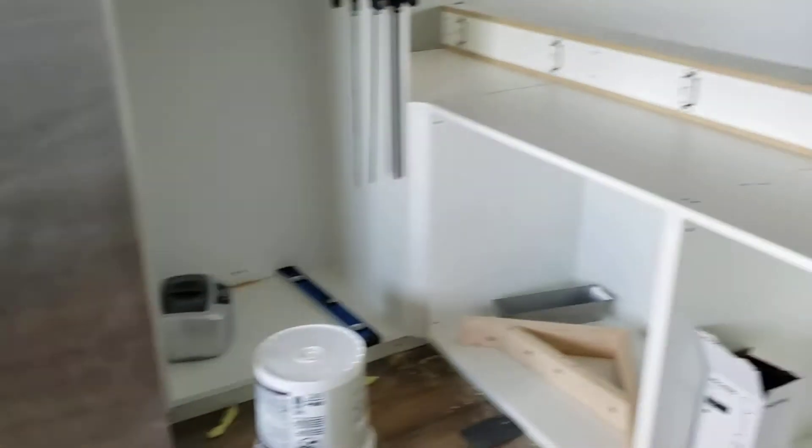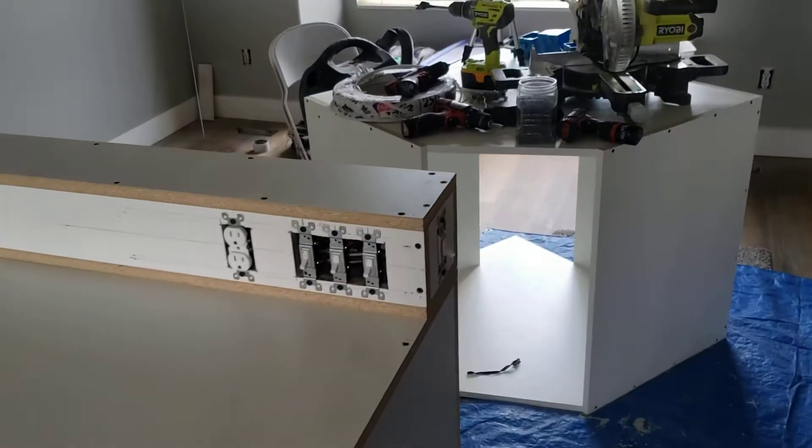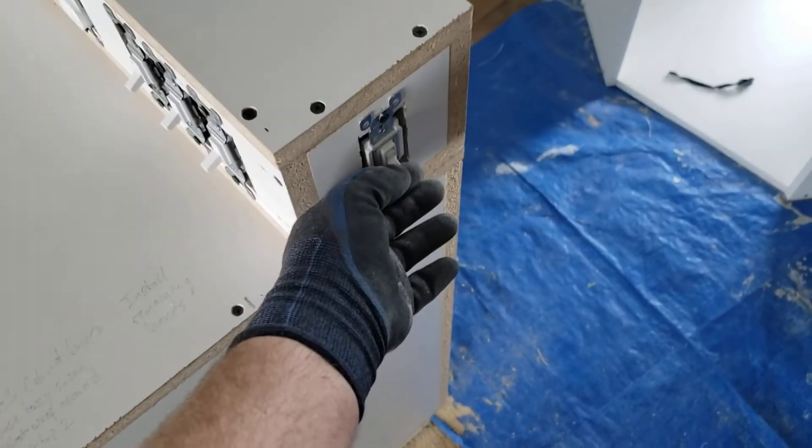Coming along. These lights up here — I'll run those off of this switch.